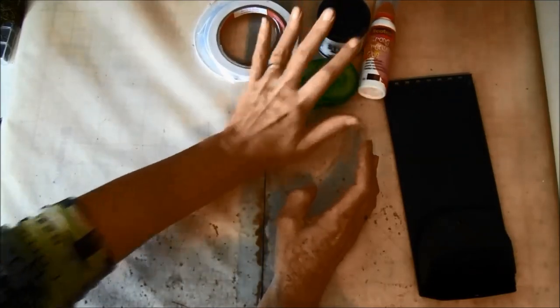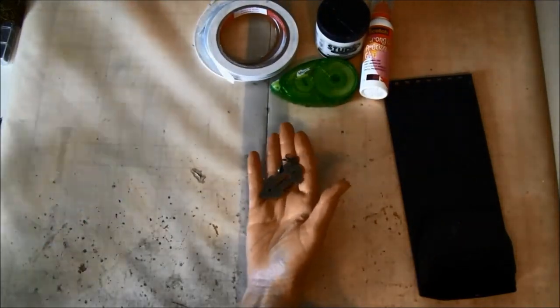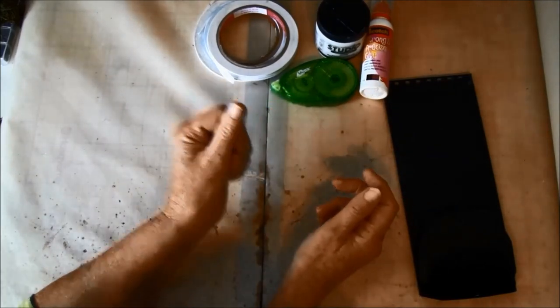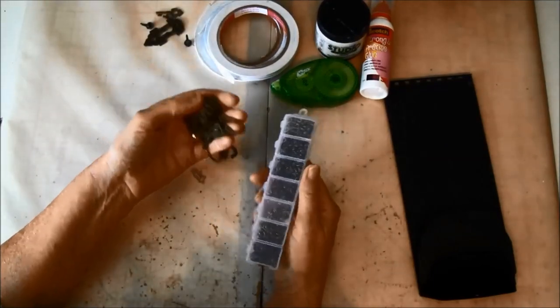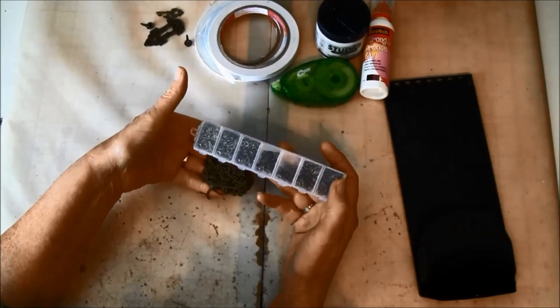We are also going to use some metal staples from Graphic 45, some chain and jump rings — I found these on Etsy, they have a lot of different things you can find there.